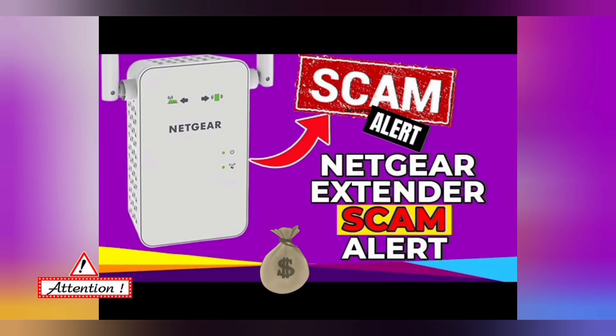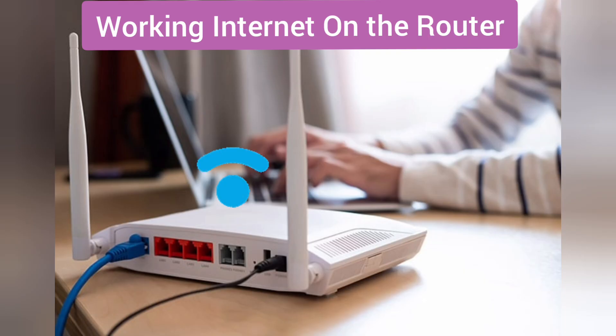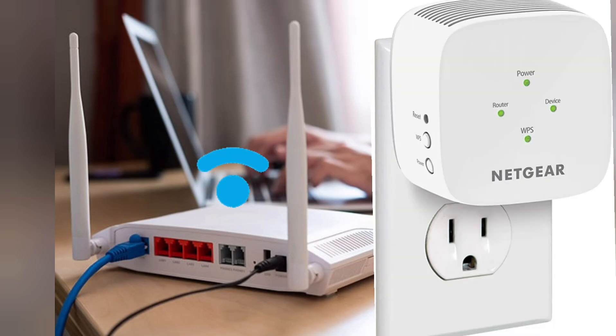Yes, you heard that right. So let's start the video. First and foremost, make sure your router is working properly and is broadcasting its Wi-Fi. Now plug the extender in the same room as your router and wait for the extender's power LED to get stable.